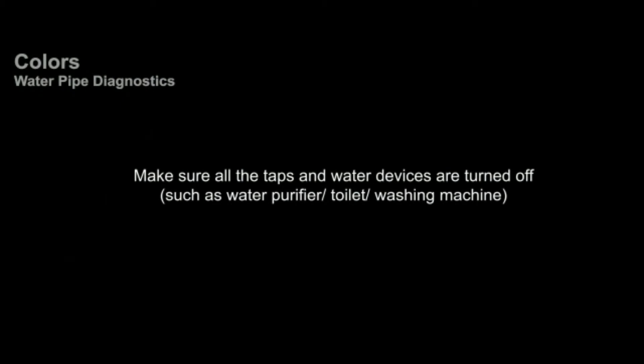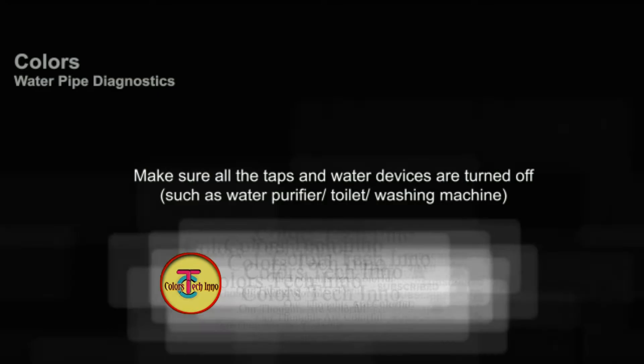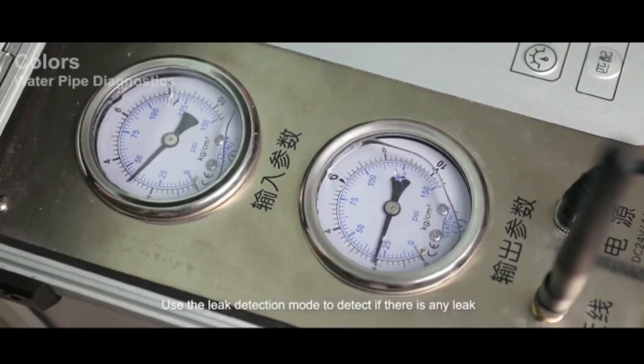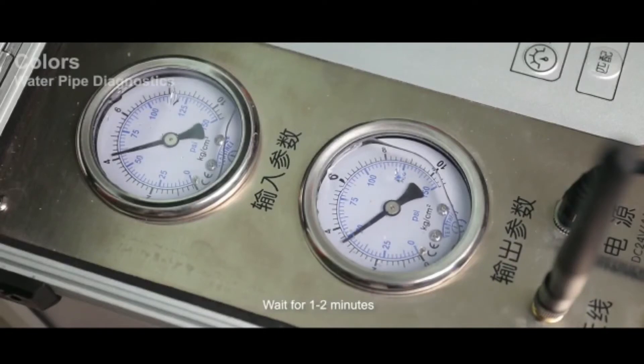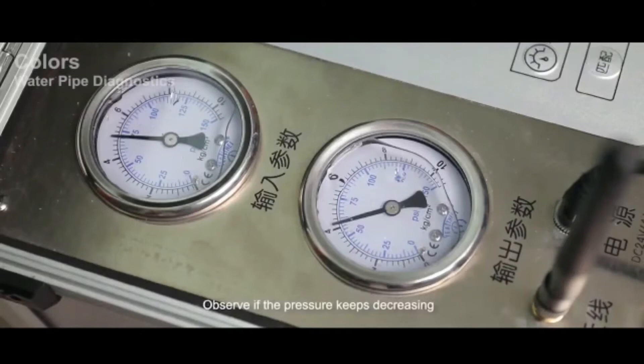Make sure all taps and water devices are turned off, such as water purifier, toilet, and washing machine. Use the leak detection mode to detect any leaks and wait one to two minutes. When the leak detection light is on, observe if the pressure keeps decreasing. If the parameter is stable, there is no leakage. If it keeps decreasing, you need to find the leak location.